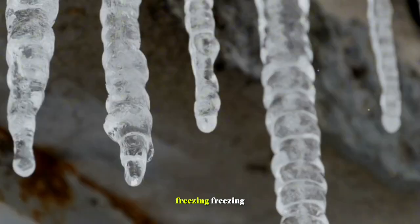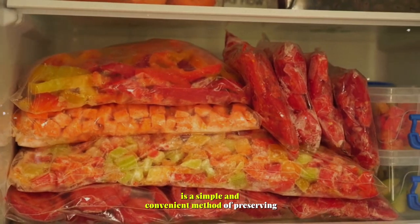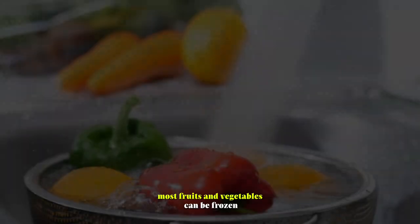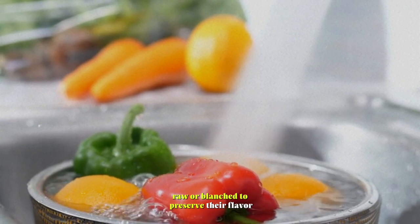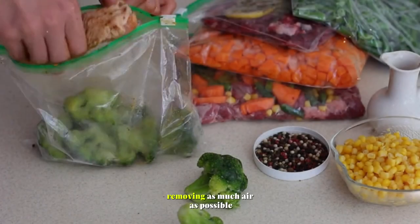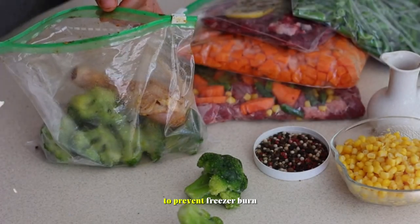Freezing. Freezing is a simple and convenient method of preserving fruits and vegetables. Most fruits and vegetables can be frozen raw or blanched to preserve their flavor, color, and texture. Pack produce in airtight containers or freezer bags, removing as much air as possible to prevent freezer burn.